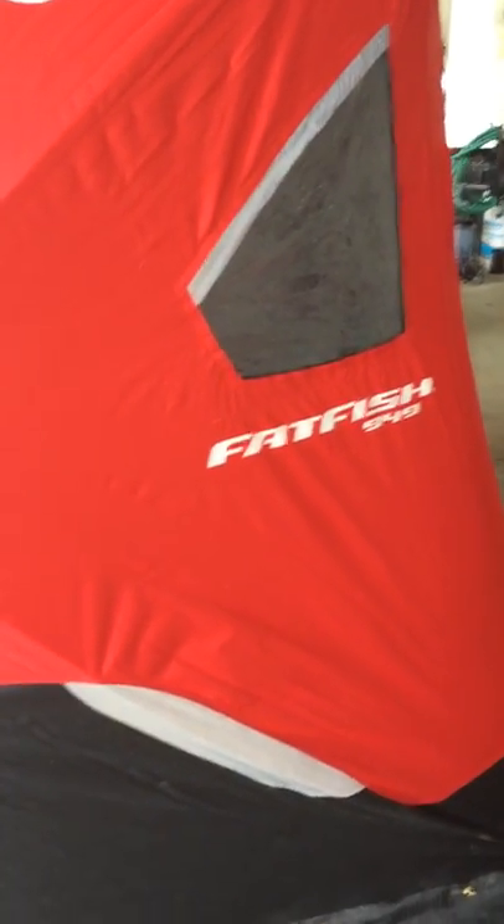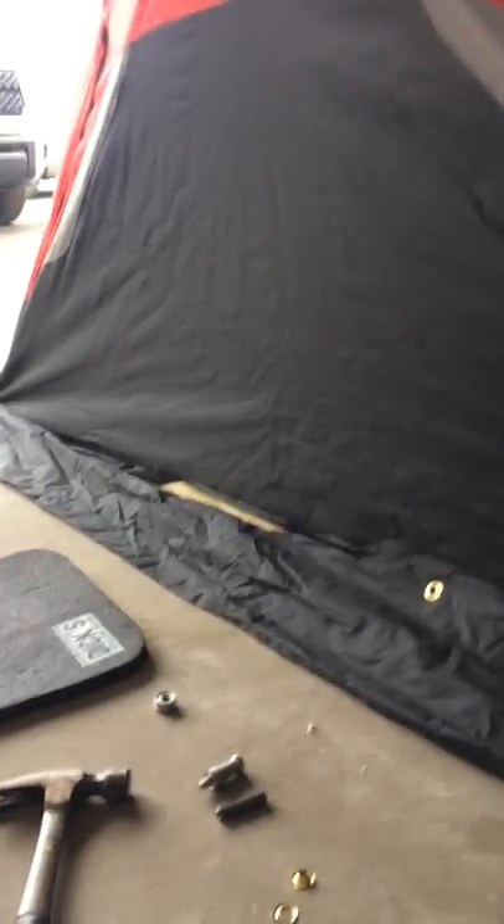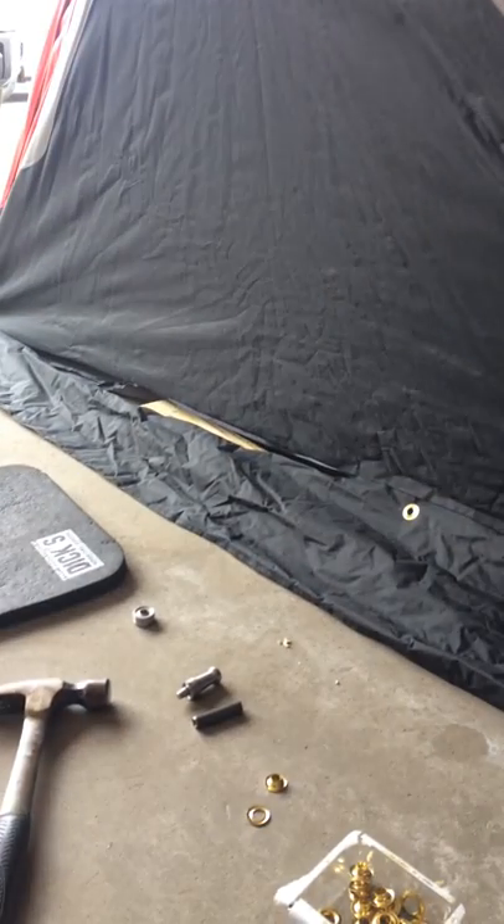As you can see I have a Fatfish 949 shanty and the skirt has pulled away from the side walls on two sides. What I'm going to attempt to do is put grommets along the edge and hopefully that will hold it together for this coming ice season. Let's get started.